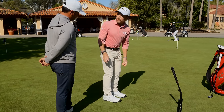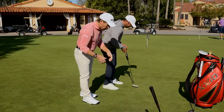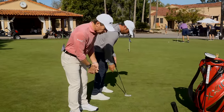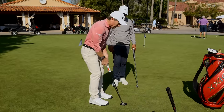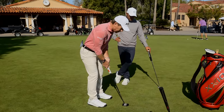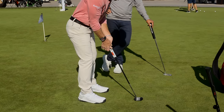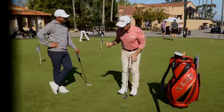I was looking at the hole, trusting my stroke, and boom. A good setup would be simply eyes over the ball, hands under the shoulders. So my hands are right under my shoulders - if I'm gripping the putter properly, all I have to do to check that is take my right hand off the grip without changing my arm position, and it should be in alignment. If I'm out here and I let my arm hang or swing, it's swinging inside.